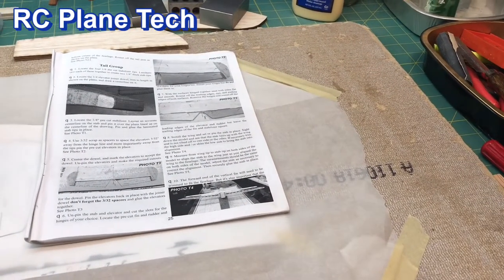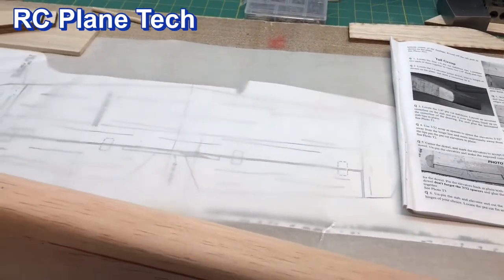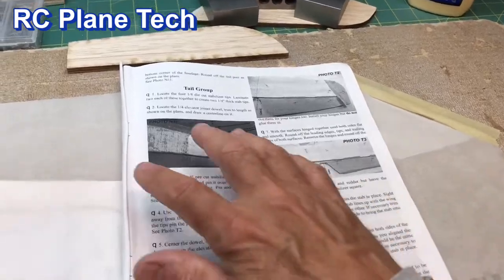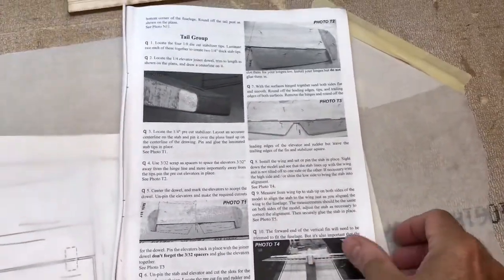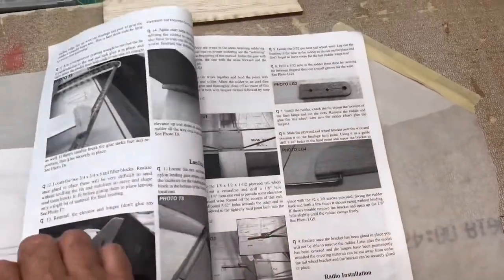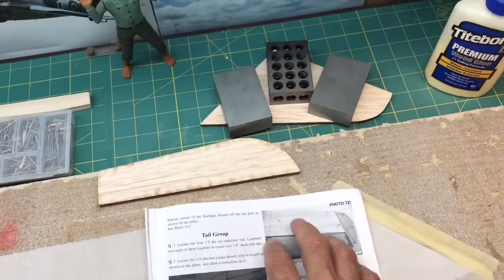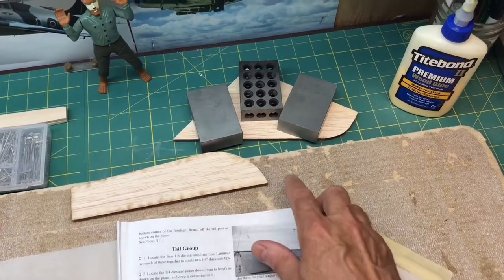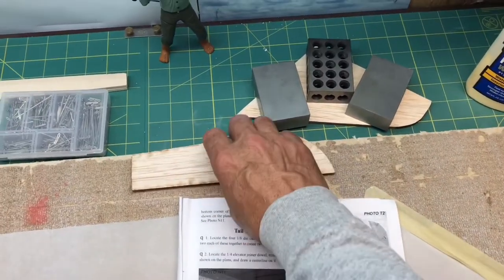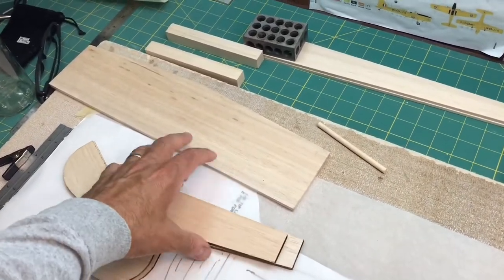Hello everybody, welcome back to the channel. I'm James, continuing on with this Balsa USA Smoothie build. In this video I'm going to be working on the tail group. Here are the instructions — it's about two pages. The pieces are actually all solid. This is the fin or the vertical stabilizer; I got it under a few weights because there was a little bit of a warp in it. Here's the rudder.